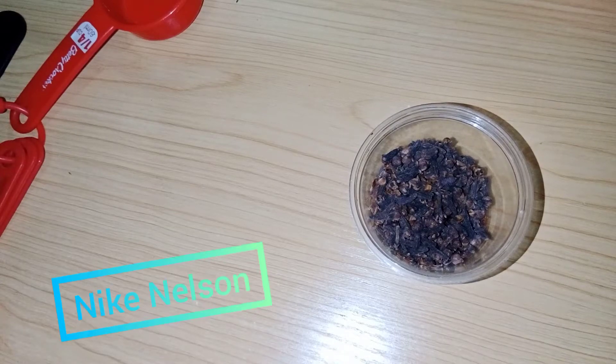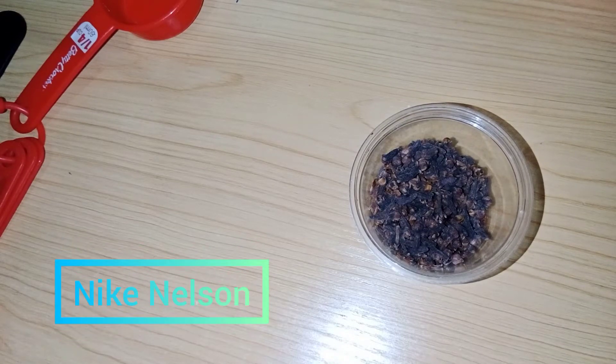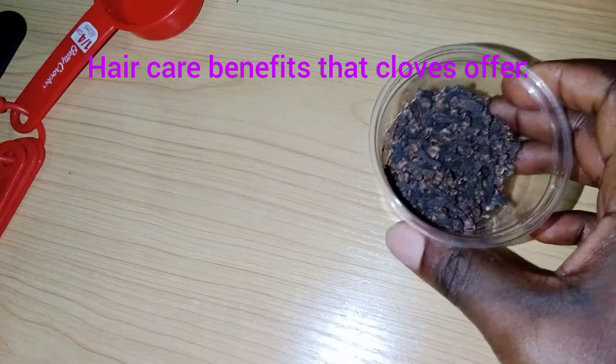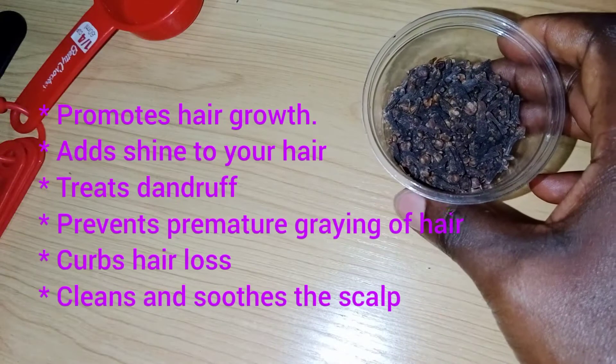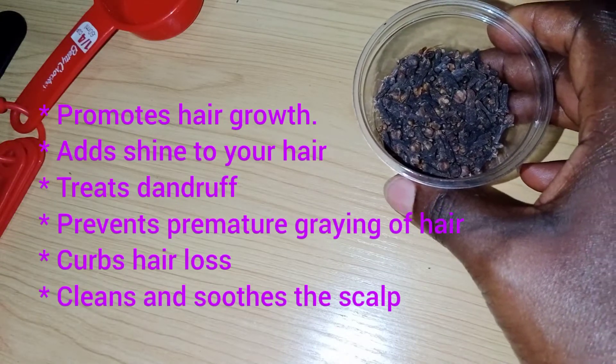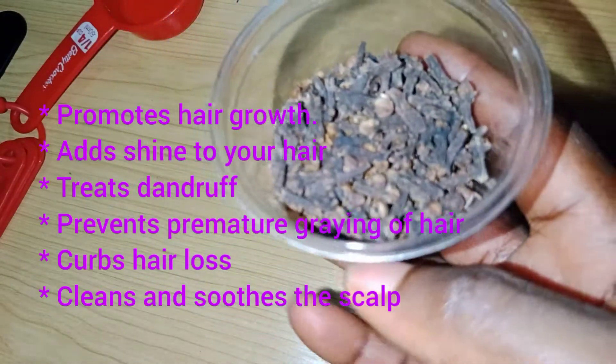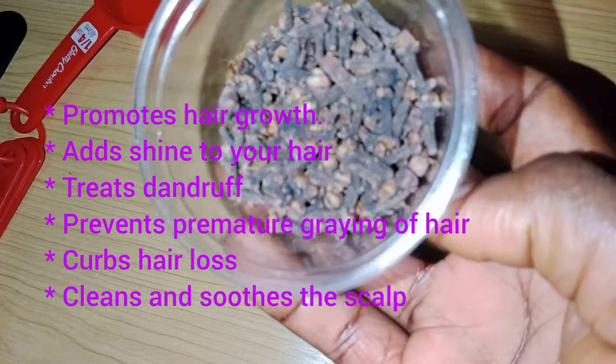Hello, welcome to my channel. My name is Nika Nelson and today I'm going to be talking about clove. If you have issues with growing your hair, or your hair is dull, you have dandruff, early gray hair, you're suffering from hair loss, or you have itching on your scalp, this is for you.